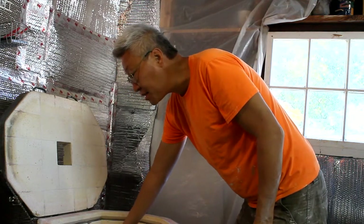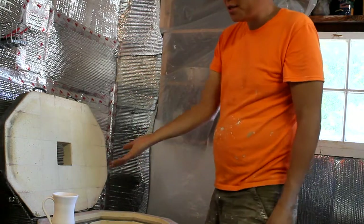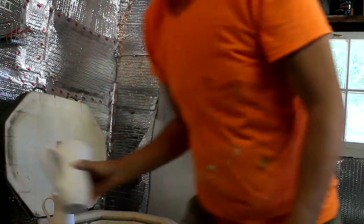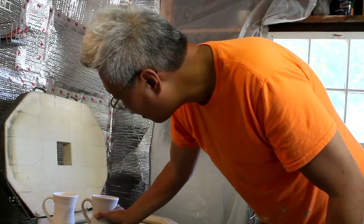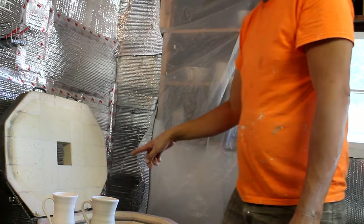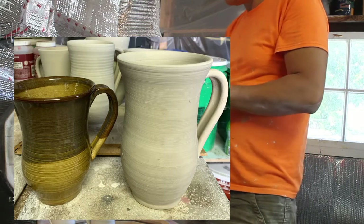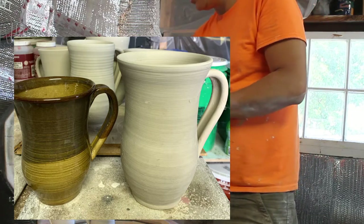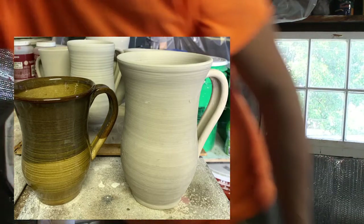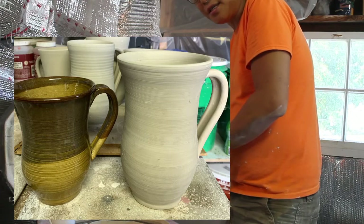I'm unloading the kiln now and I'll show you some of the pieces. Here is one piece that's been fired, and here is the same piece pre-firing, so you can see how much shrinkage there is. Once you fire to cone 5, it shrinks even more. So that just gives you an idea. Now I'm going to glaze and I'll show you that in a minute.